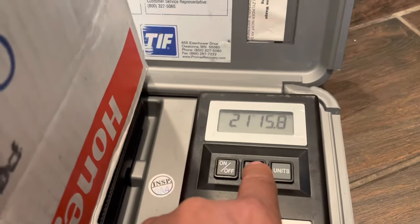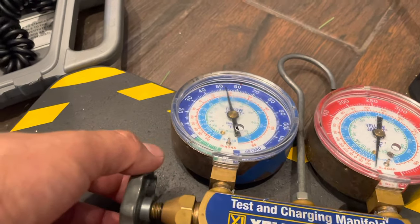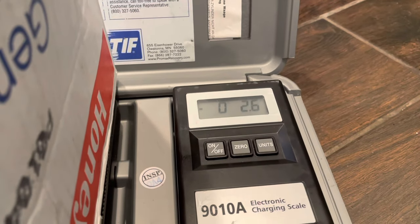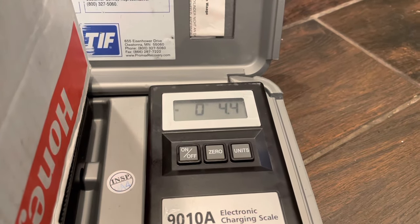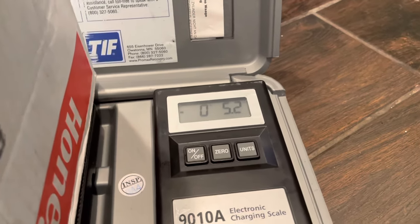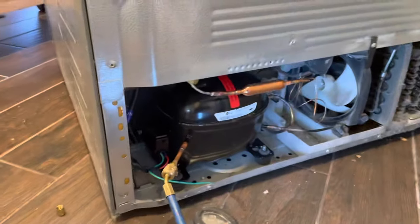Our next move is charging the refrigerant. We're going to reset to zero, open the gauges, and check the numbers to make sure it's filling up where it's supposed to be - which is 5.11 ounces. There are a lot of ways to do the charging: you can do it with just the gauges or with amps, but the best way is with the scale valve, so you'll want to have one of those ready.